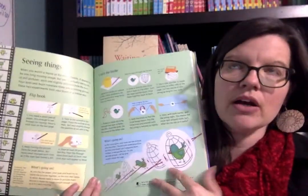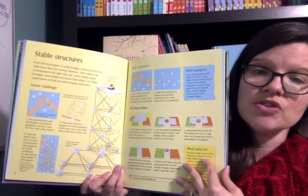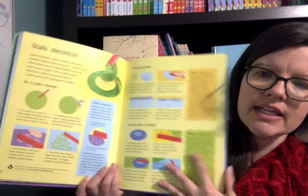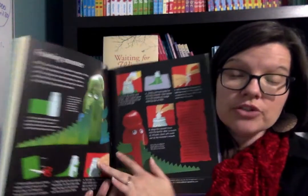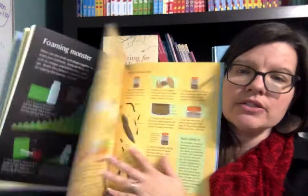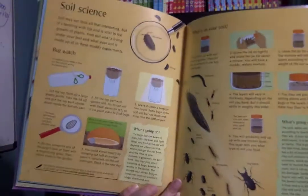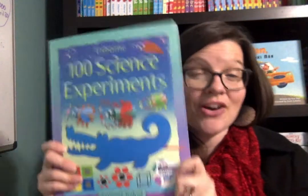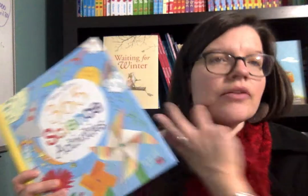What I like about all of these, honestly, is they're step by step. So it gives you step by step exactly what you're supposed to do. This book in particular has more pictures of each step — a picture illustration to go along more so with what you're doing. I love science, but I'm not always confident in what I'm doing. So I really like that it explains what's going on and also has pictures for each step.